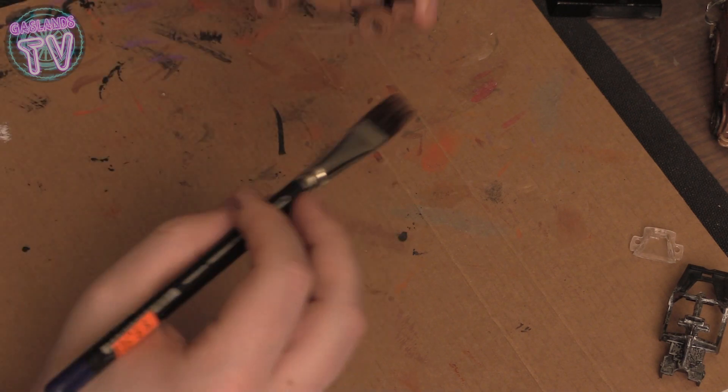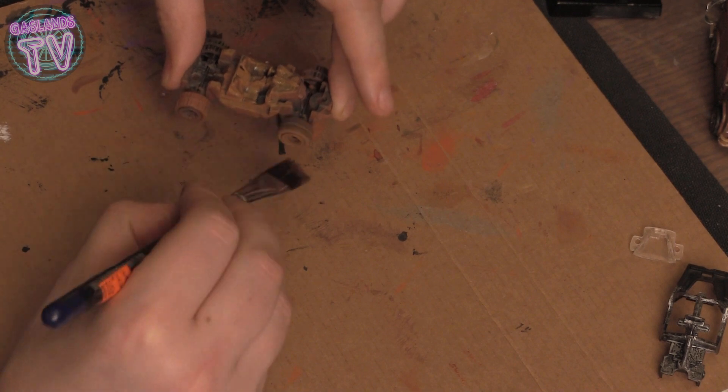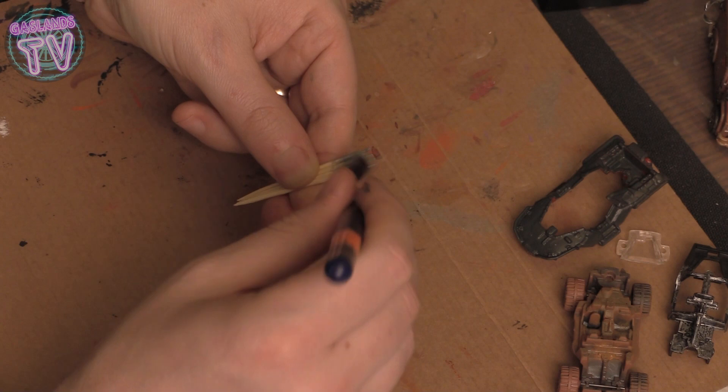You can use the leftover brown on the tires too. Once you have a bit of brown left over from the inside, just throw it on the tires — why not? It's Gaslands, so might as well dirty up the car.